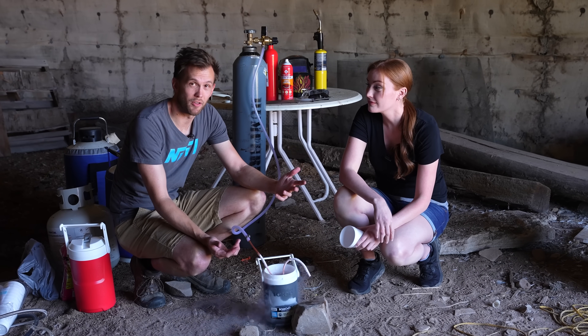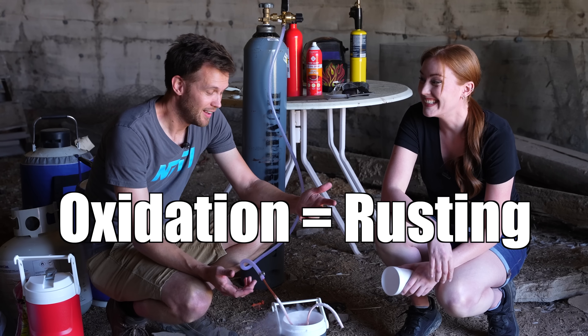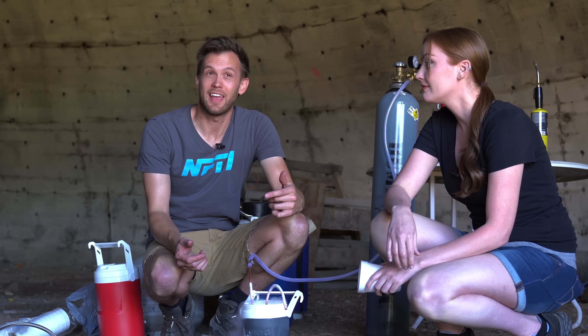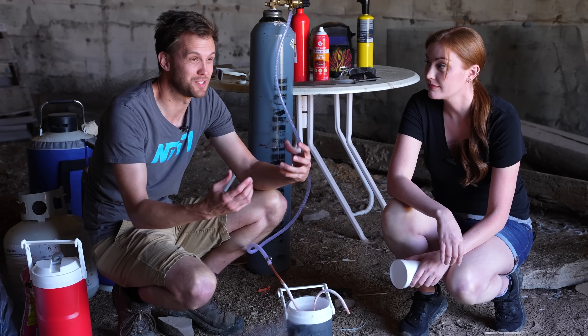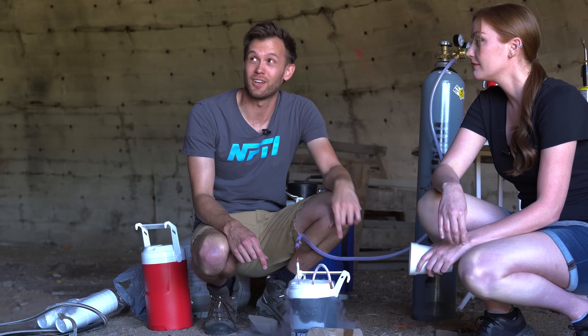Steel actually does combine with oxygen all the time. Usually it's just really slow — we call it rusting. If you are able to get steel to combine with oxygen really fast, it's a lot more of an exciting reaction, and to do that you need a lot more oxygen. Liquid oxygen provides several hundred times more oxygen at any given time, and the easiest way to get that is to make it ourselves.